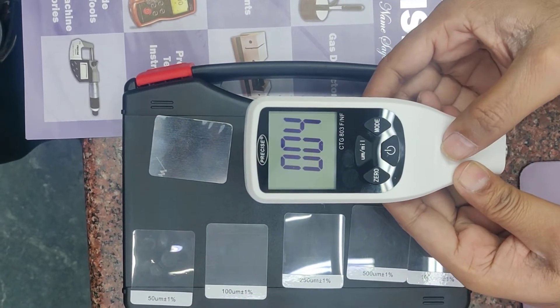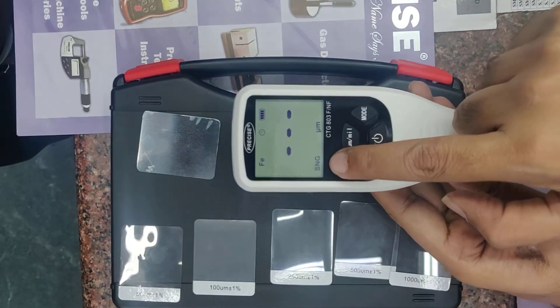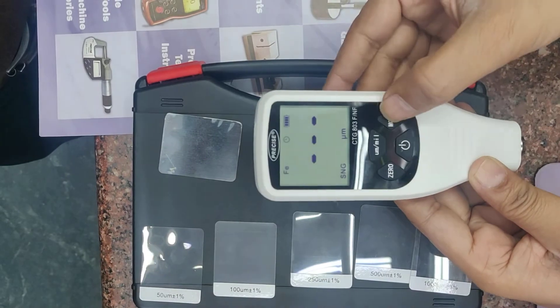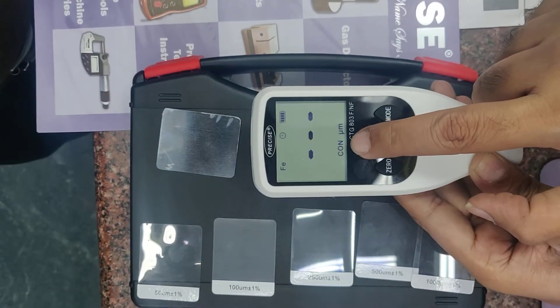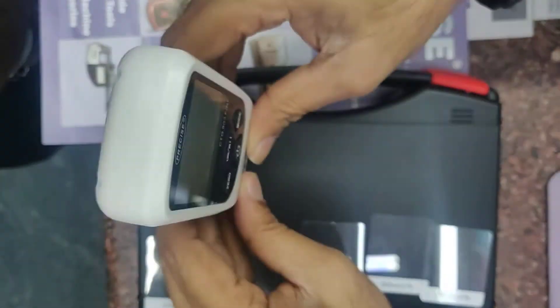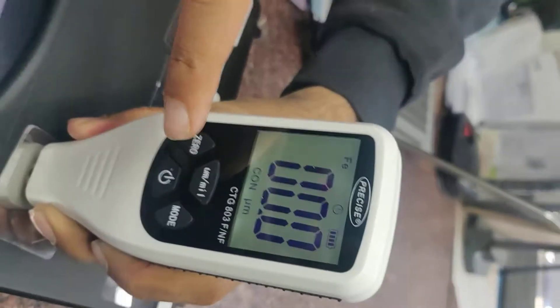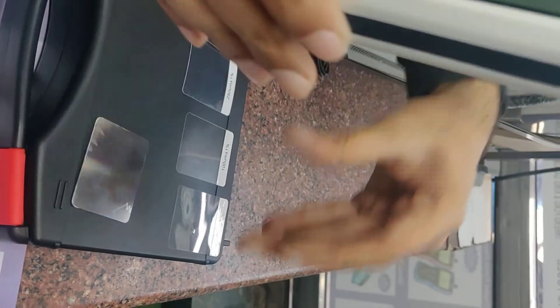Power on, wait for five seconds. Right now it's in SNG — single mode. We need to change to continuous, CON, for calibration. Always use CON mode for calibration. We start taking the reading on zero on the test block — it is zero.